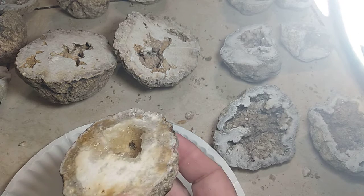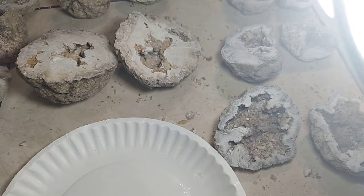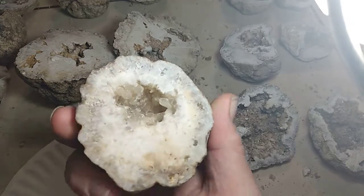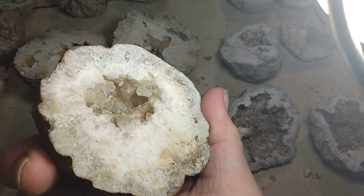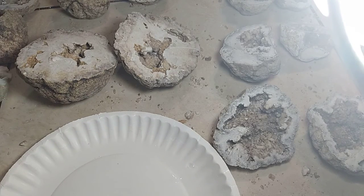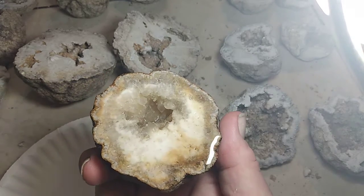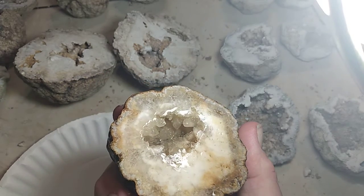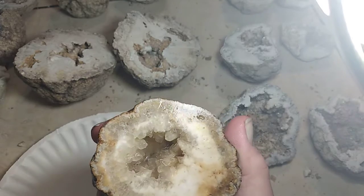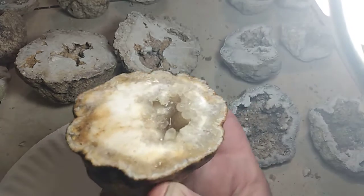The ones down there in that hole look clear compared to the other ones. Let me set this to the other side of that one. You can imagine what they look like polished.